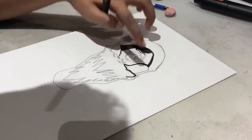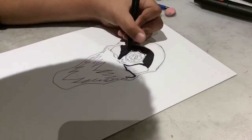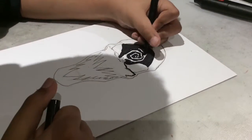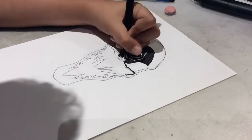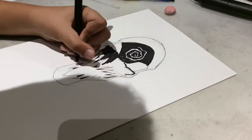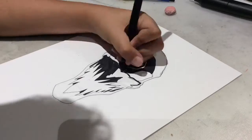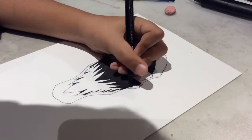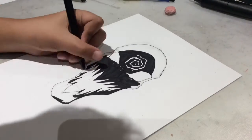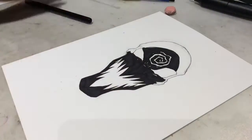Hello everyone, we're back with another video. Today we are doing a marker review on the Staedtler twin tip permanent pens. I got these as a birthday present, and since this is our channel, we might as well make a review.